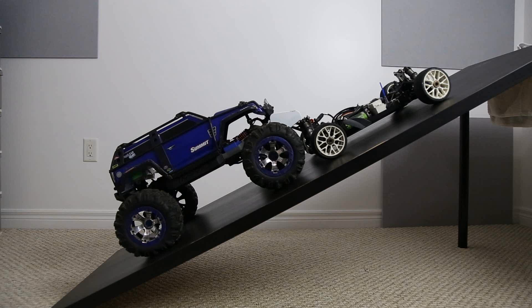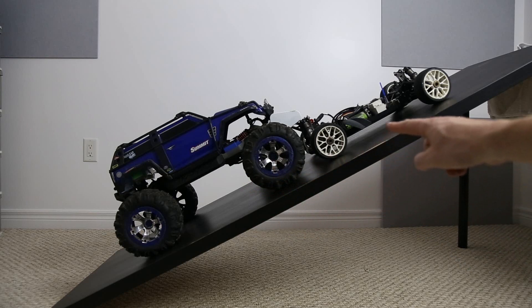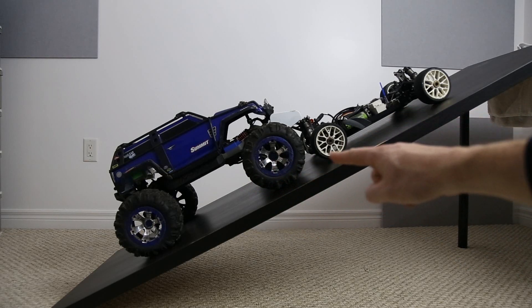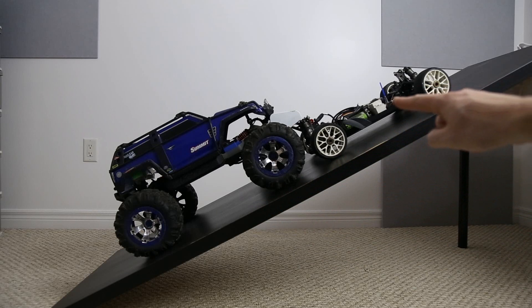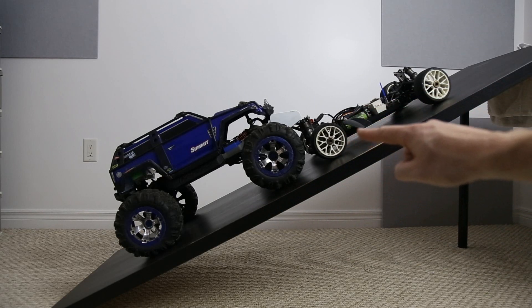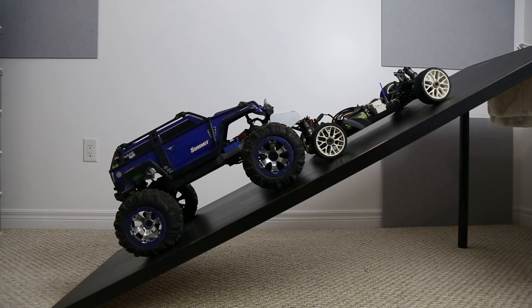Welcome back to another video here on the channel. In this video we've got the Traxxas Summit and the 1.8 scale buggy, and we're going to take both of these vehicles all the way up the ramp in a demonstration to show exactly what happens with brushless motors — sensored versus sensorless power systems.